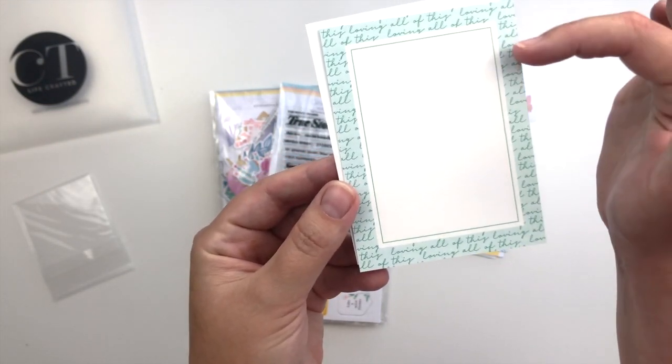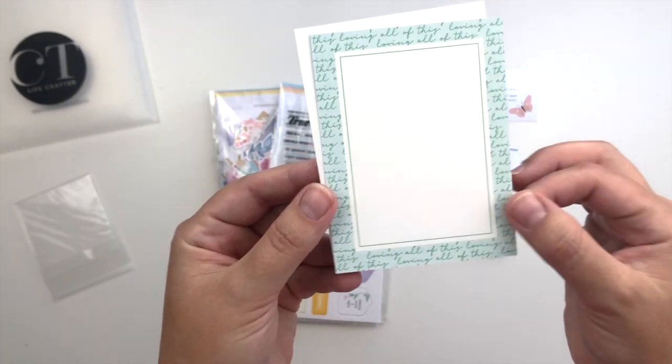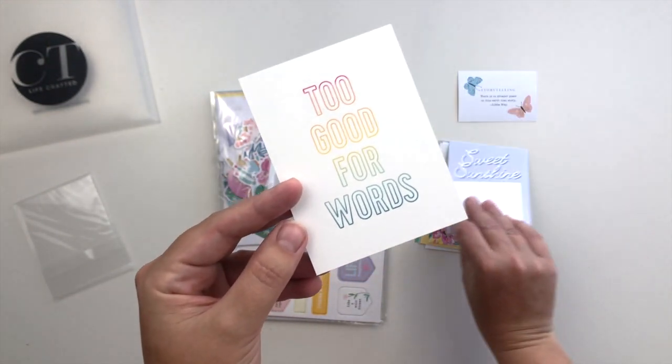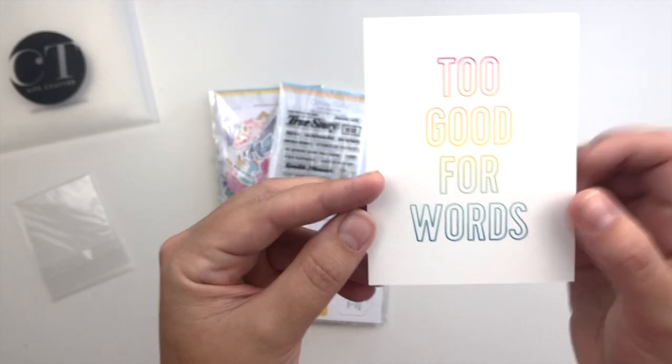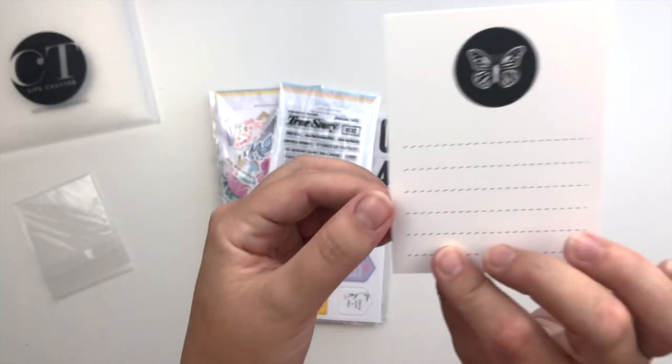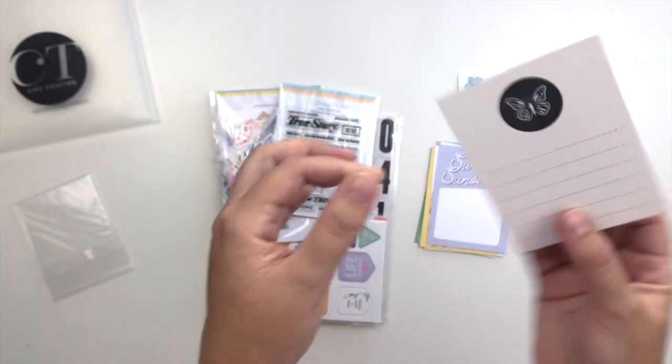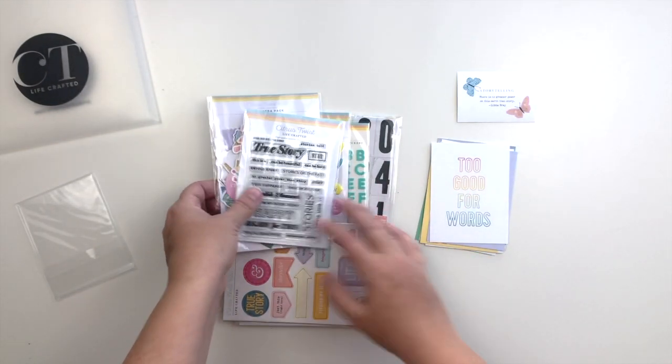It's got like a script print background with a spot in the center for journaling or a photo, in kind of mint and green. 'Too good for words' — I love that. And then the other side has a little butterfly with some lines for journaling. So those are the cards.